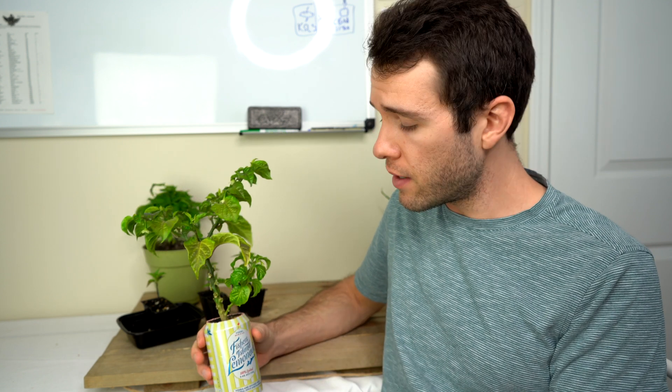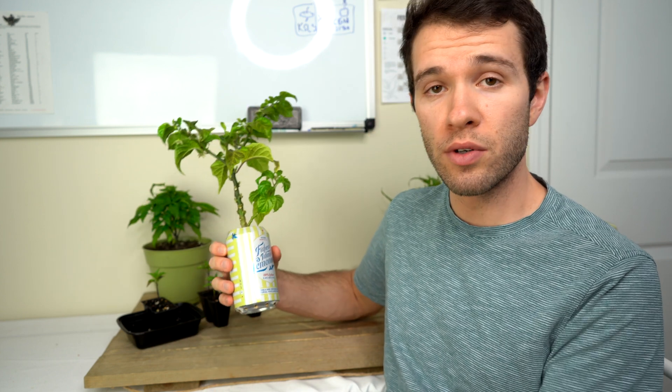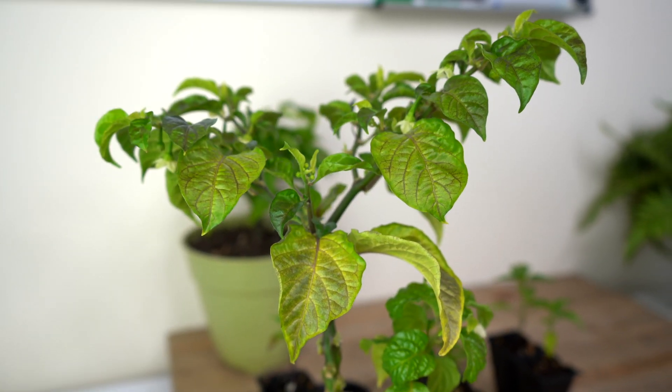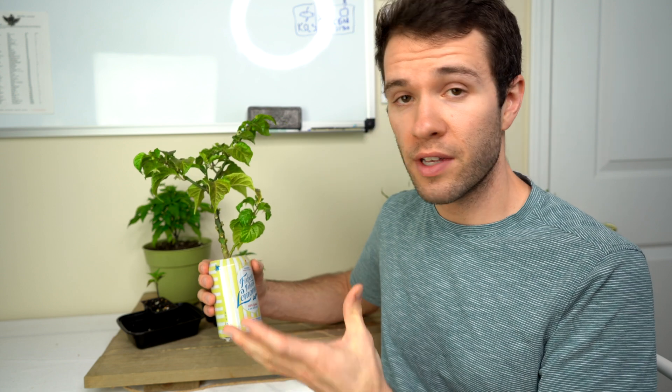Another possible cause for curling leaves is a root-bound plant. This is our pepper in a can — just a fun experiment we ran over the winter. As you can see, this container is much too small for a pepper plant. This huge stalk should be in a five-gallon pot or larger. What happens is the plant becomes root-bound, meaning the root system outgrows the container in which it's planted and the root system basically becomes entangled. What goes on below the surface of the soil affects what you see above the surface, and sometimes a root-bound plant will present its stress through curling leaves. The solution of course is to upsize your pots — you should always be transitioning your plants into larger pots when they're ready until they're ready to go outside into their final location.